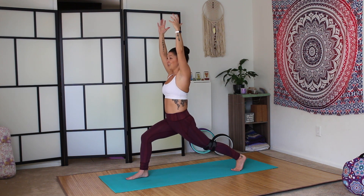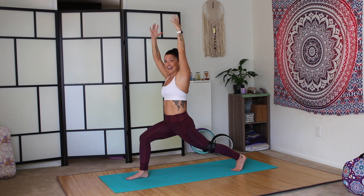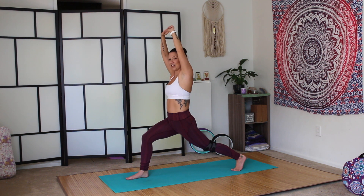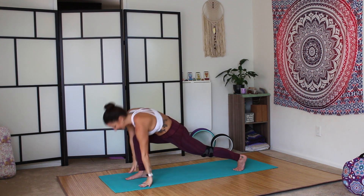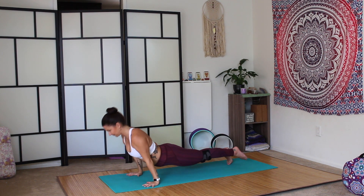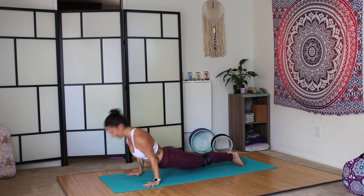High lunge. I'm shaking. It's official — my legs are shot. But we're going to make it through this practice anyway. It's all about the booty burn. Plant the palms, step it back to plank. Vinyasa to downward facing dog.